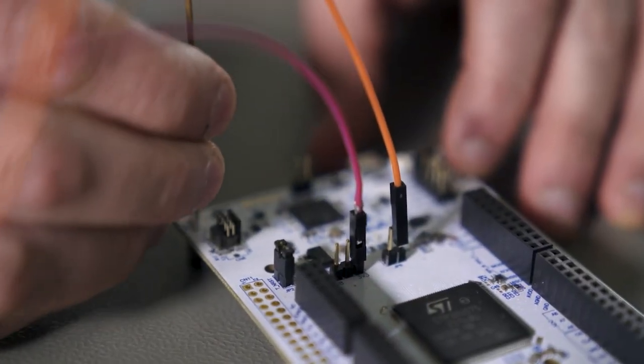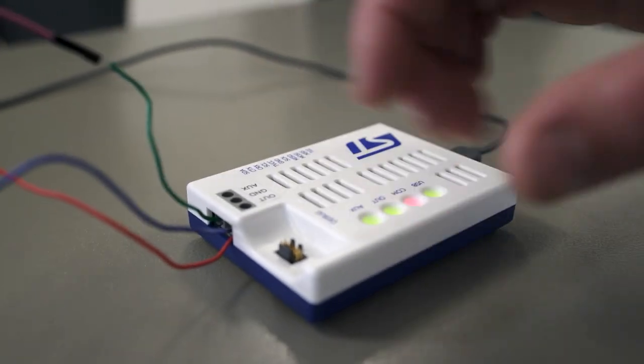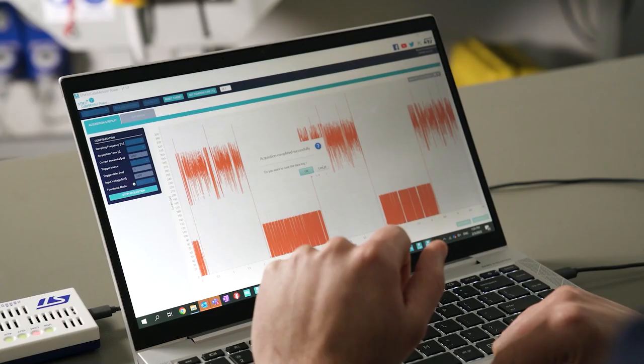So, what can developers expect from ST-Link V3 Power? On top of being a full-featured debugger and programmer, it can take power consumption measurements and help developers visualize the data they collect. We have already updated STM32 Cube Monitor Power and STM32 Cube IDE to support the new product.